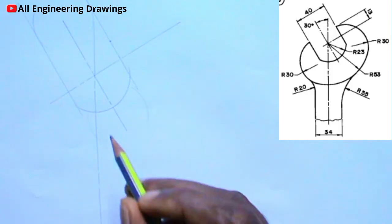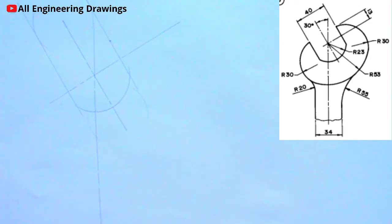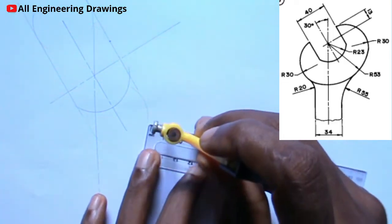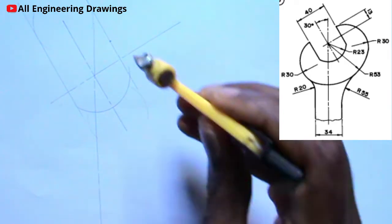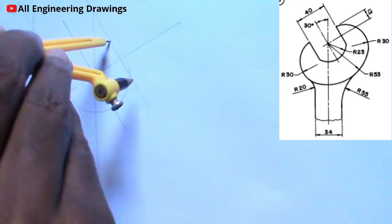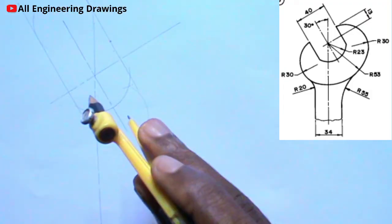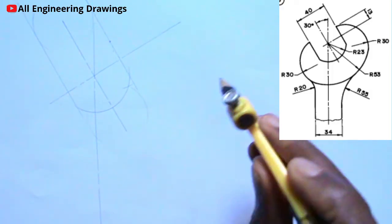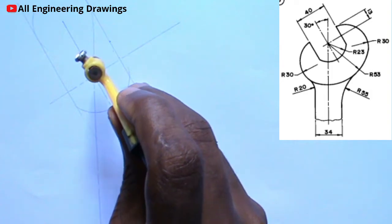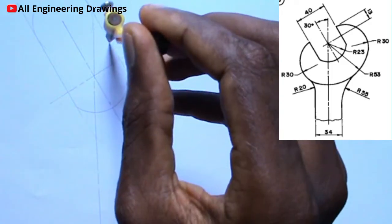From the question, there is an arc here and the radius of the arc is 13mm. So I will adjust my compass to a radius of 13mm. Then I will place my compass on the point I marked, then I will cut an arc on this arc. After that, I will place my compass on the point where the arc intersects this previous arc, then I will produce an arc.